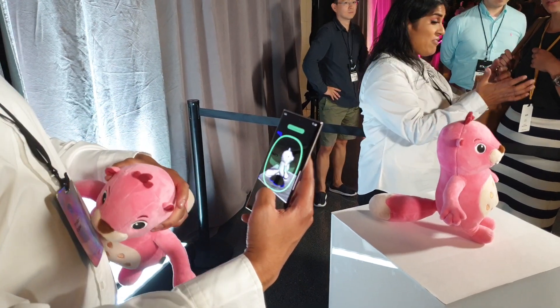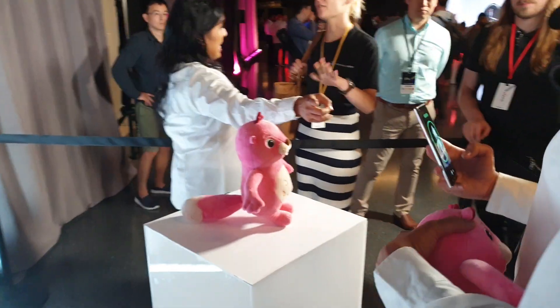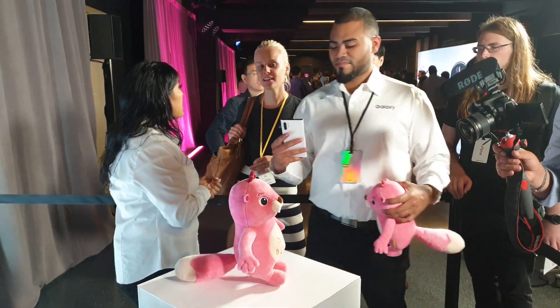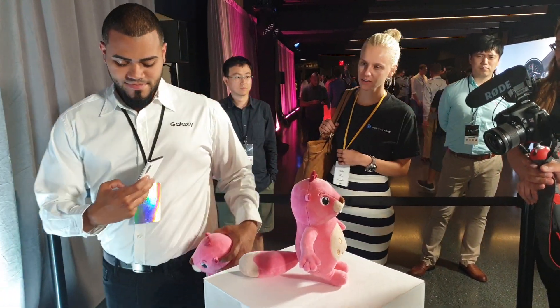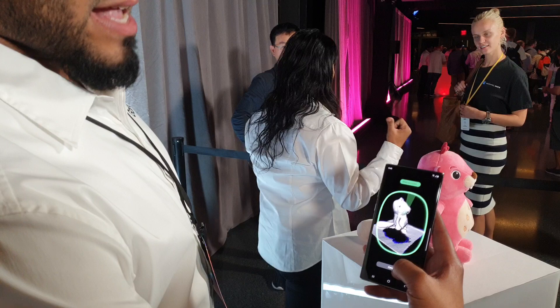I'm gonna press the record button and the scan is gonna begin. I'm gonna actually circle around the subject very slowly. As I made my way around and got the entire figure, I'm gonna hit stop.